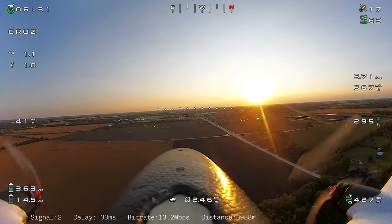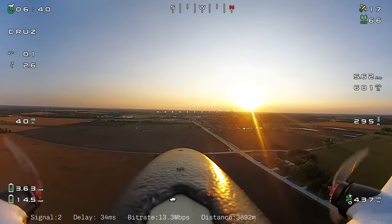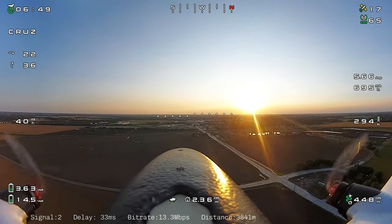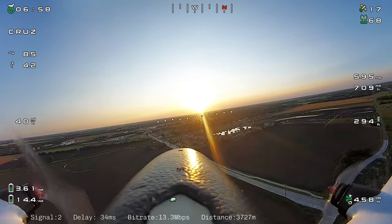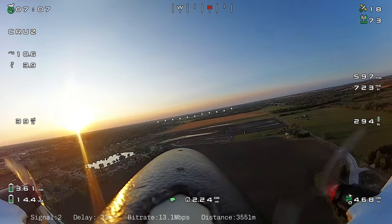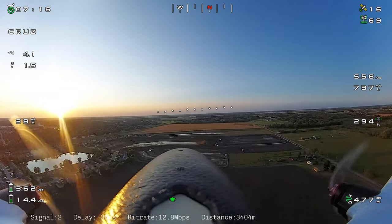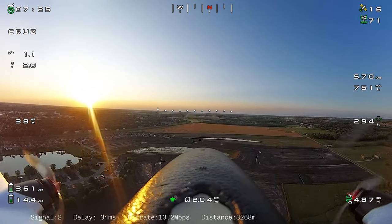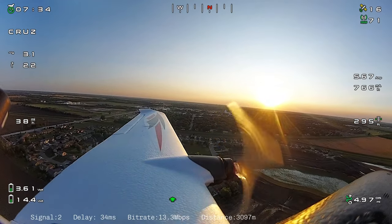The other thing I talked about was my OSD fonts. For those familiar, when you do a flight with the WalkSnail system it records SRT files. This footage is actually off the video receiver and not the transmitter. I found that when you record to the video transmitter, all the parameters on screen start blinking. Recording to the video receiver instead gives you a better recording without so much blinking. The downside is the recording is only as good as your incoming signal, but I've been pretty fortunate to have pretty good signal.